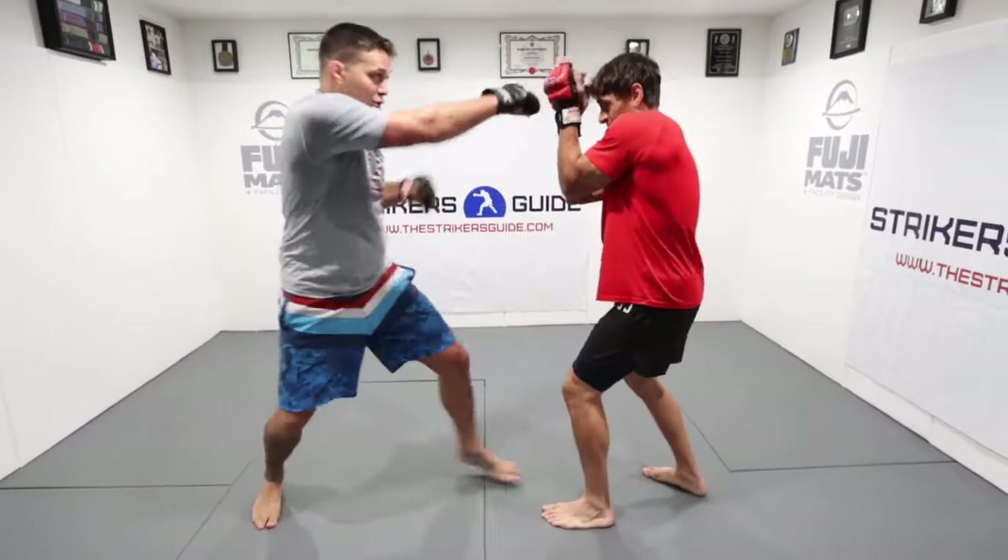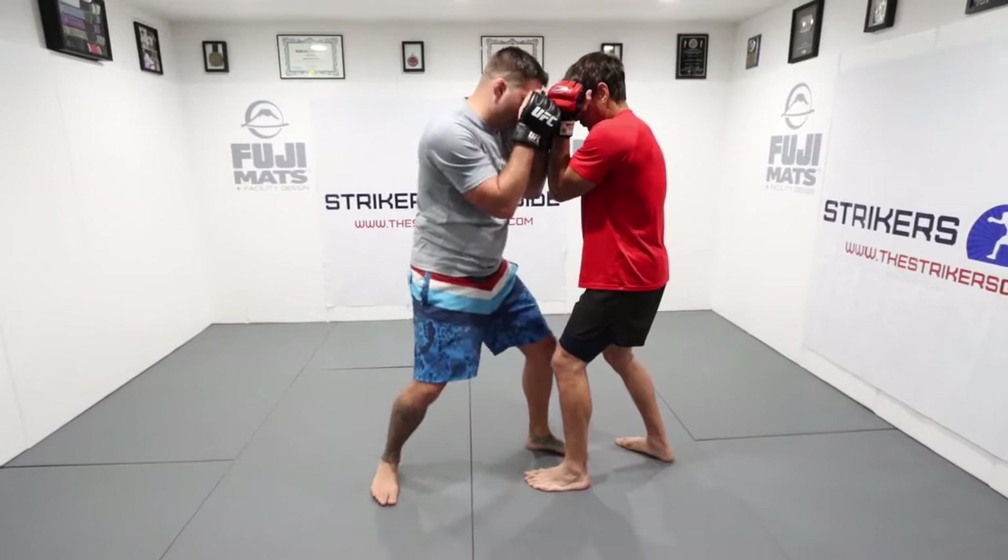We're going to close the distance, get ourselves to a quasi-clinch position. So I'm throwing my punches, getting ourselves into here. Now, I need to disrupt my opponent's stance, and a great way to do that is to knee knock him.